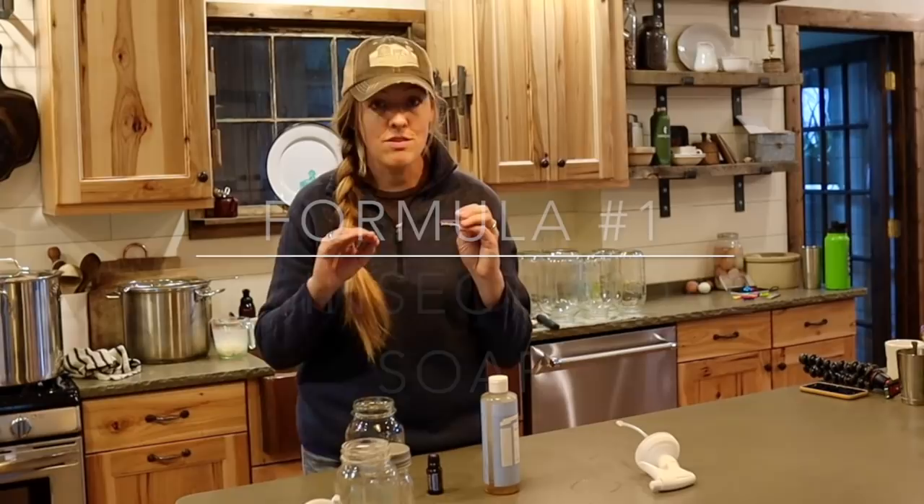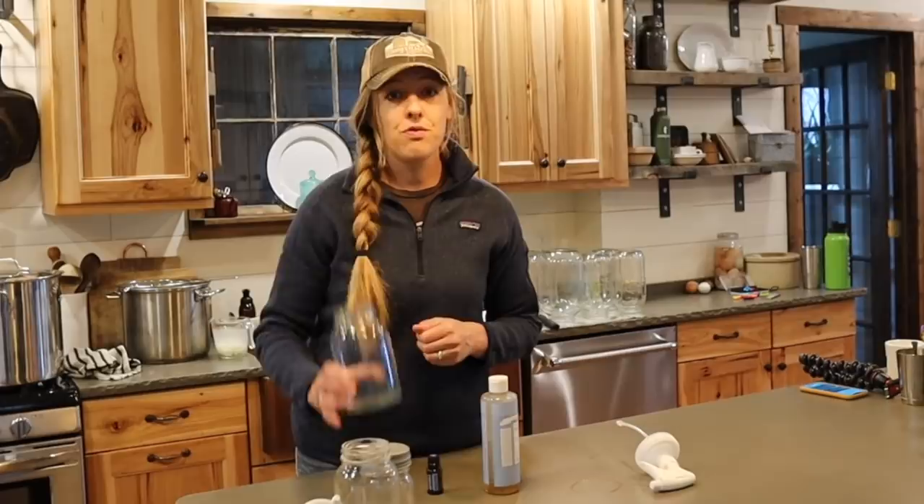I'm actually going to be showing you three different options that you can make today. One is for the littler bugs like aphids. One is for the bigger bugs — I use it on cabbage worms, little green guys. And then the third one is a powder that you can use very sparingly in certain areas where bugs might be entering your garden area. So the first recipe I'm going to show you is super easy — it's an insecticidal soap. You can buy these at the store, but I don't know why you would because they're so easy to make at home.